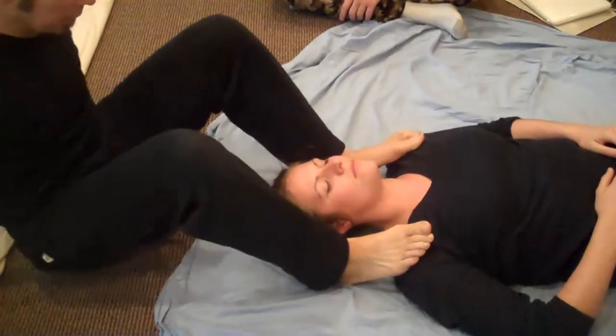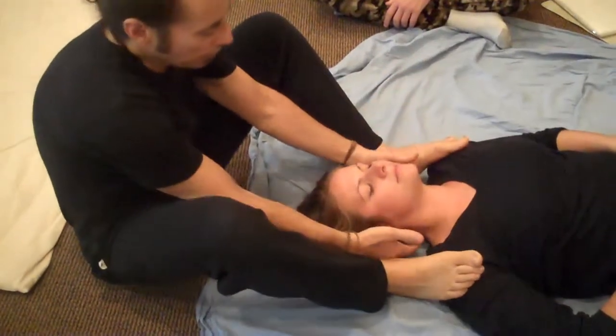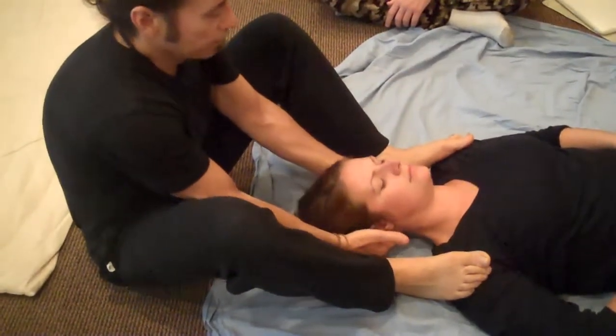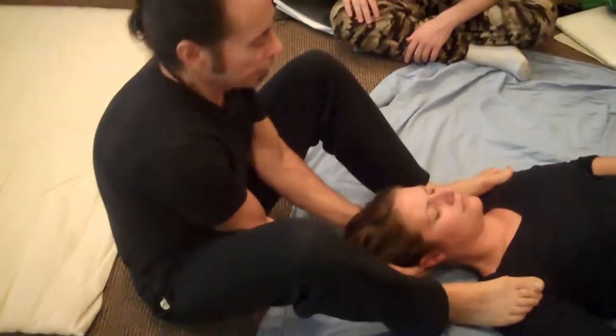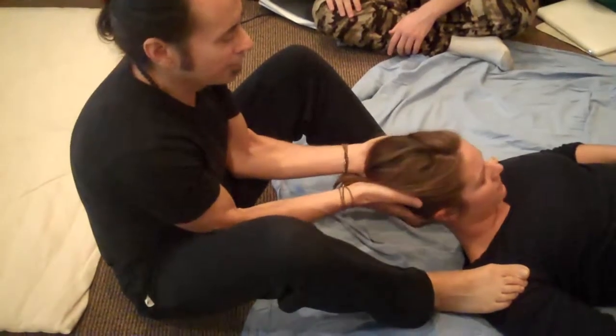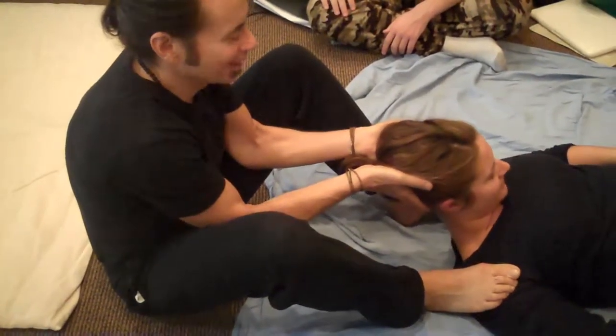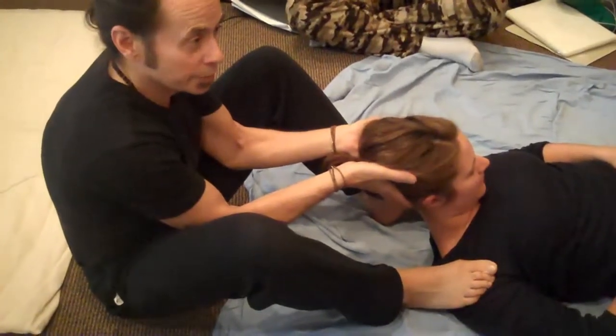With the feet still in this position, you're going to move closer to the top of their head. The feet are going to pin the shoulders down while your hands come and cup the back of their head. Have them inhale, and on the exhale, lift their head and bring their chin as close to their sternum as possible, so they get a nice stretch in their posterior cervical.